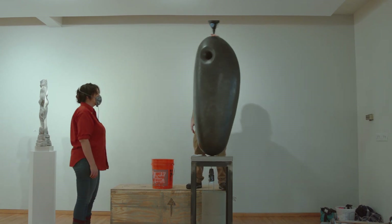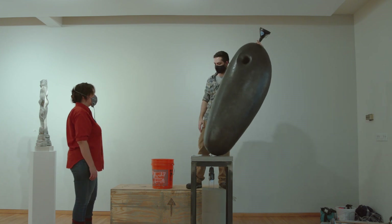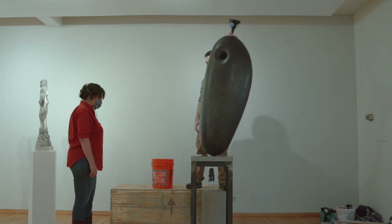The piece that's in the show is called The Lore. It's a whistling sculpture.